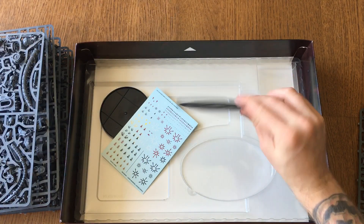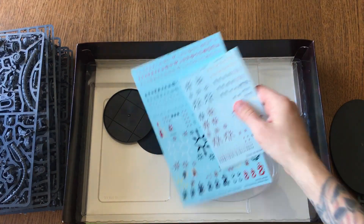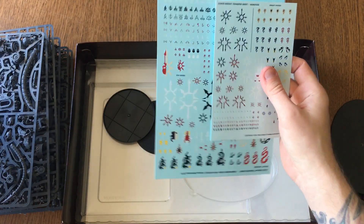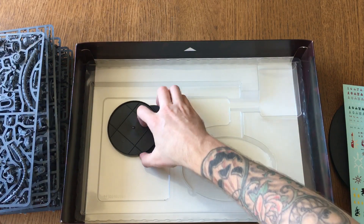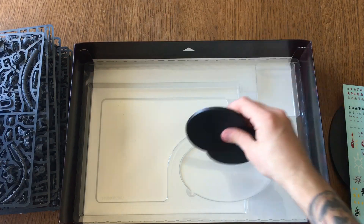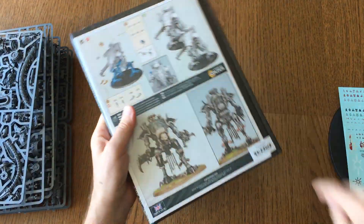Look at these — all these chaos symbols and everything. The problem is I'm not going to be able to use all of them, but we still got them. Look at these bases — they are crazy big. And we got the codex of course, and the building guide.